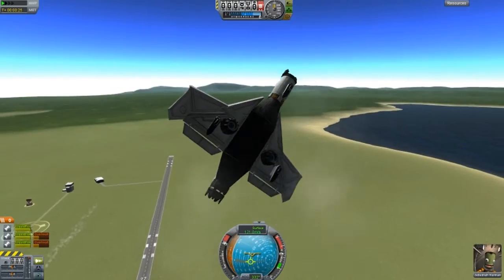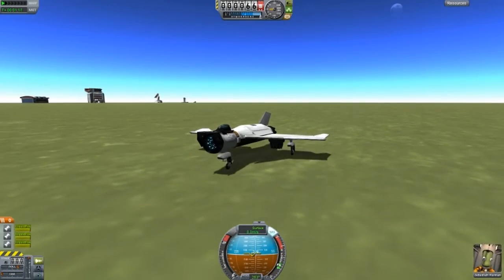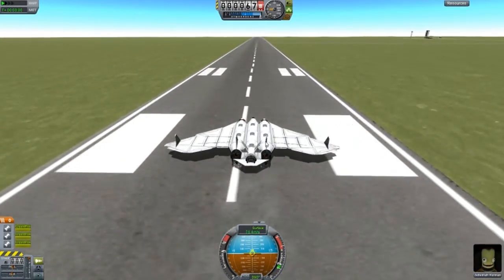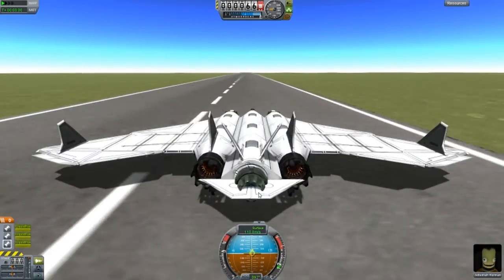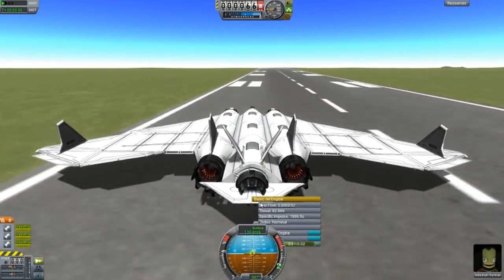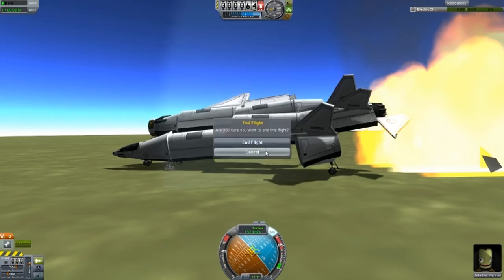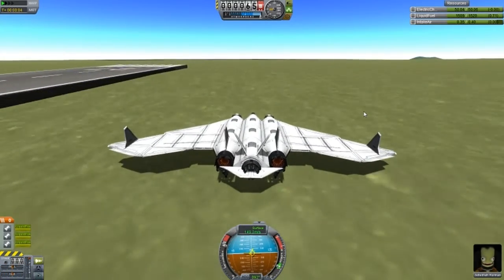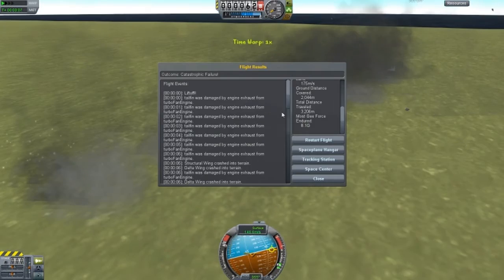Next design. This design is called the Star Classified, and it's a very nice design. The only problem with this design is that back wing there. My fault — I was moving too much. I'll restart that. This is a bit wobbly. Alright, it's a bit hard to get it into the air. I'll try that one again.